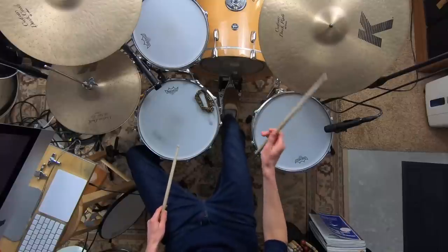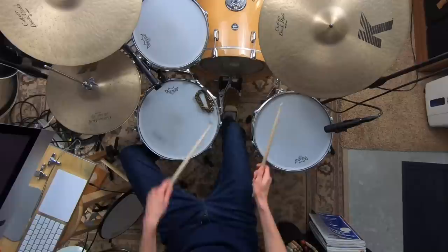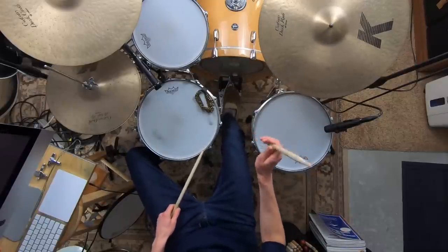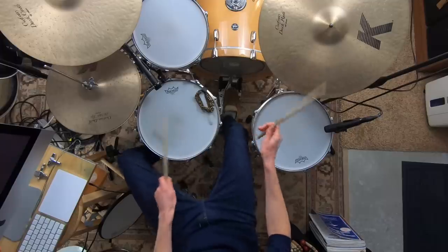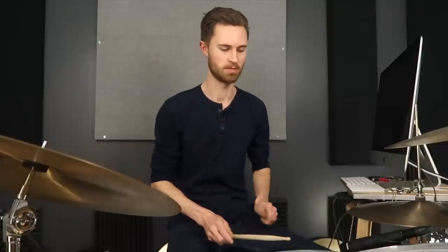Then we do the same thing with the kick — playing singles between right hand and right foot to get that right foot freed up. A common groove in music throws in a kick on the ah of one — one E and ah, two — it's just a kick note that falls halfway between the right hand eighth notes. Or on the ah of two — one E and ah, two E and ah — it's just right foot right. These simple building blocks are not complicated, and you're more capable of them than you think.